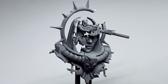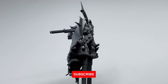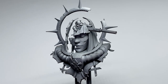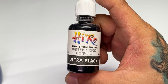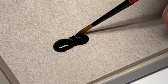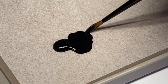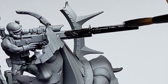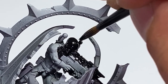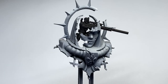I initially did zenithal priming to this model thinking I would use my Black Legion contrast paint, but eventually I chickened out because I'm not used to painting black armor with contrast paint, so I had to paint the miniature black again. I was also thinking of painting the whole thing black again because I'm so used to painting non-metallic metal from black primer, but I kinda pulled it off — I painted copper non-metallic metal over zenithal prime.